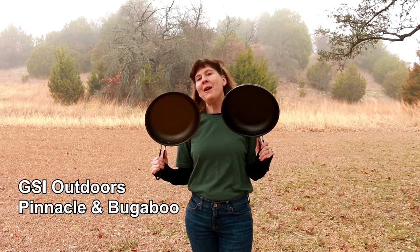Hello Wobblies! I'm Kris with Wobbly Otter Outdoors and this is a review and comparison of two fry pans from GSI Outdoors, the Pinnacle and the Bugaboo.